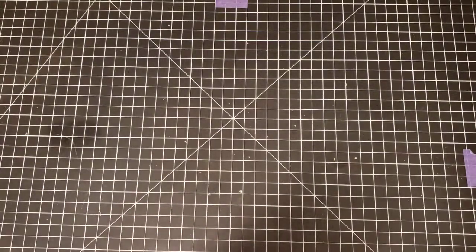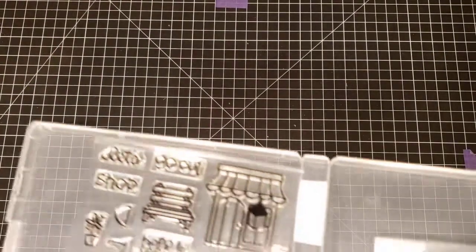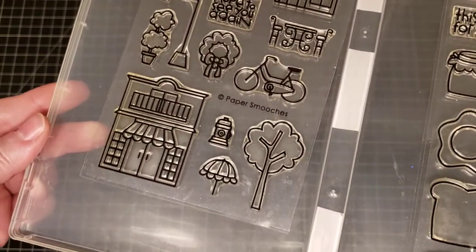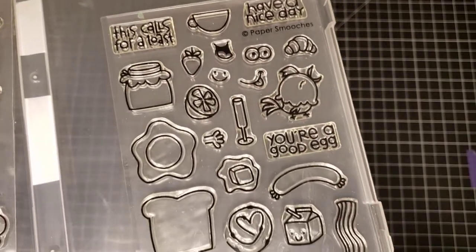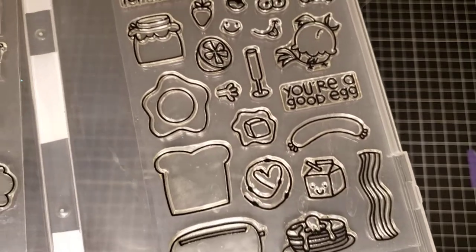Almost done with these Paper Smooches. Paper Smooches Promenade and Wake Up. Here's Promenade, and here's Wake Up — it's breakfast food.